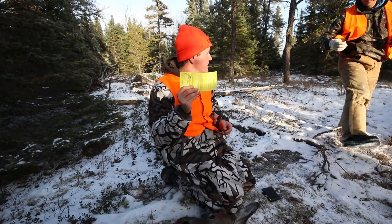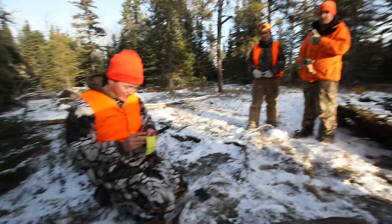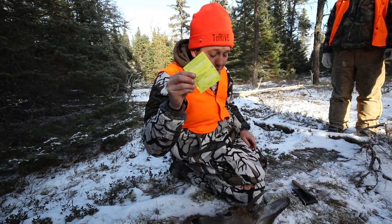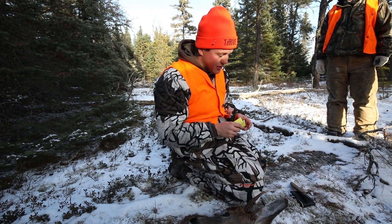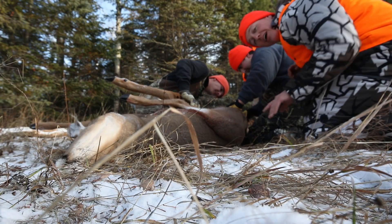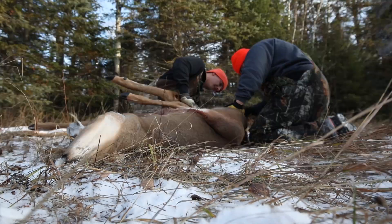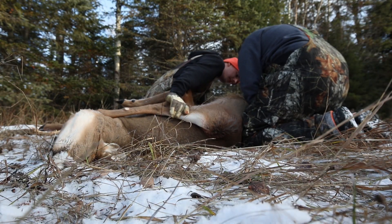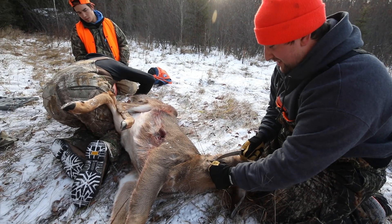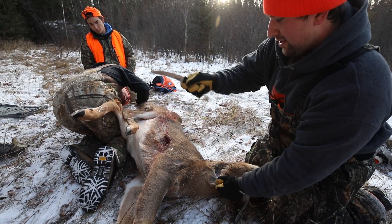We are notching my first whitetail tag. Thanks to Maddie and John for helping us drag this deer out. We're gonna tag it up first — there we go, notch tag attached, and we're gonna haul out of the bush. All right, the boys are gutting the deer. I have no idea how to do it so I'm going to learn their ways. It is a little overwhelming right now.